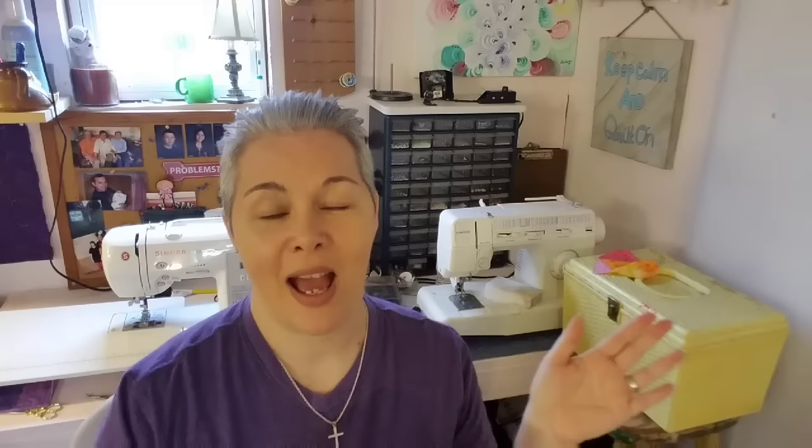Hello, I just finished up a huge quilting project and I am looking to have some creative fun today. I'm Lisa with Lisa Cape and Quilts. Today I'm going to show you how to print on fabric using freezer paper, and show you my process for doing it.